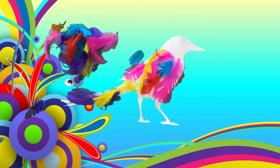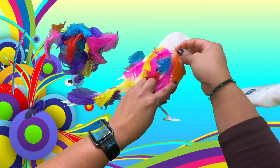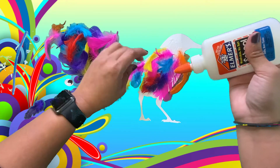And if you need more glue you can always add more glue, just like I'm doing right now. Just adding more glue so that the feathers will stay. And I'm just going to continue covering my magpie with feathers.